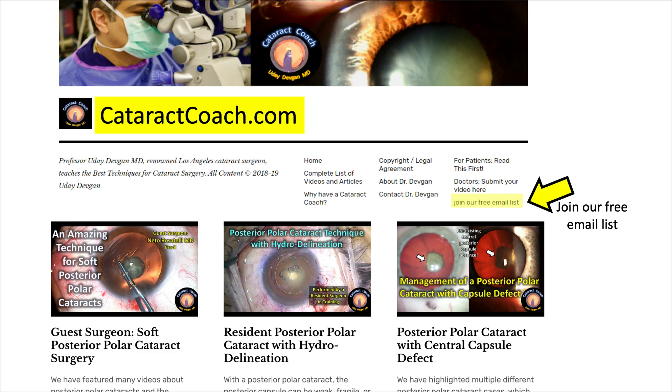So it's important to know reflux mode. Check out cataractcoach.com, our free teaching website — there's a lot more material there than simply the YouTube videos, including a very organized chapter list, all organized by categories. Check it out.